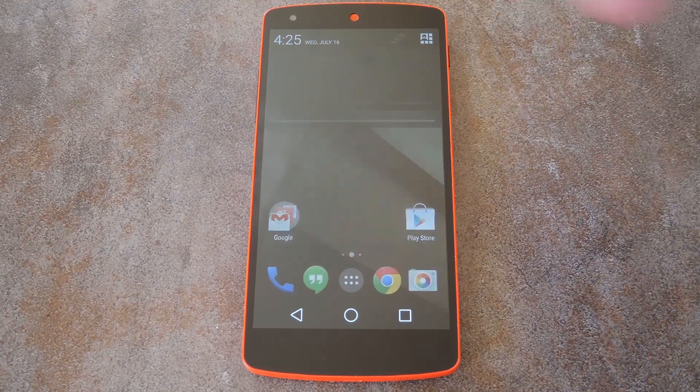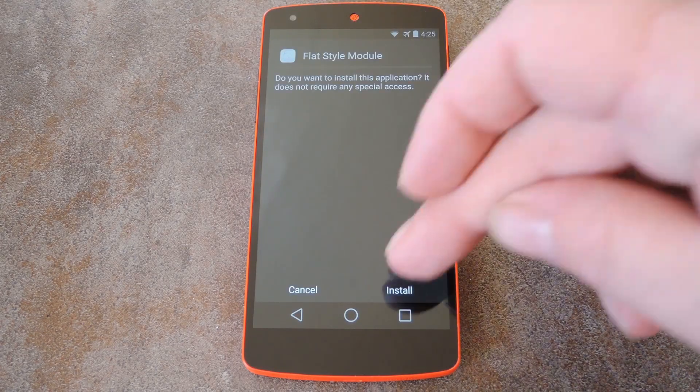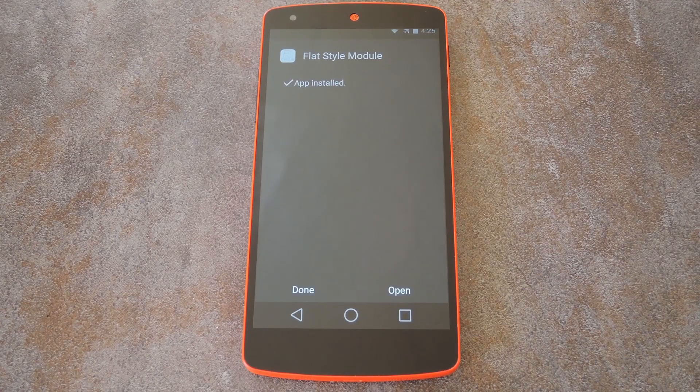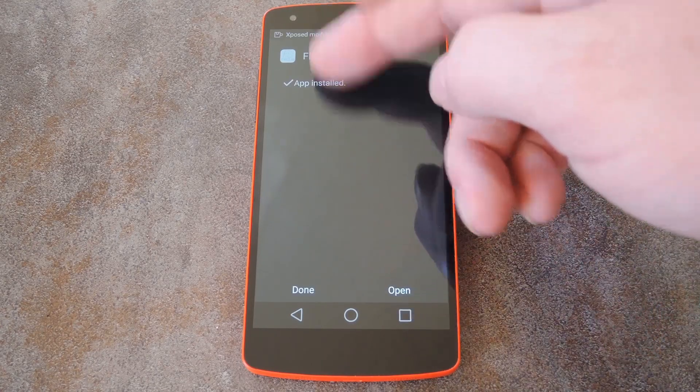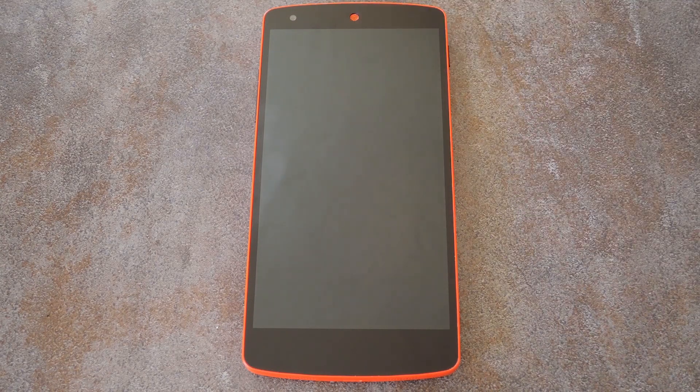But once you've got it downloaded, just tap the download finished notification to begin. Hit install on this next screen, and then when that's finished, you'll see a notification from Xposed that lets you know that the module needs to be activated and a reboot is in order. So tap the activate and reboot button here, and Xposed will take care of the rest.